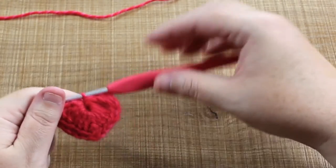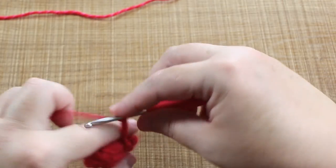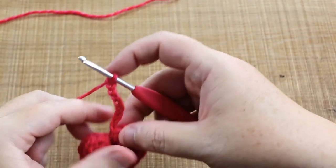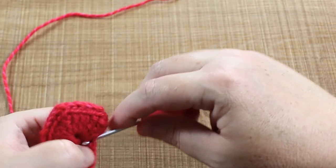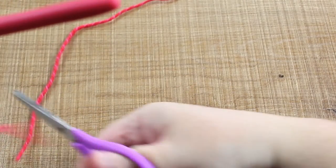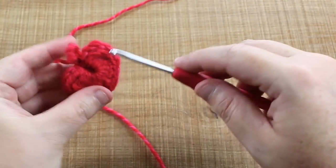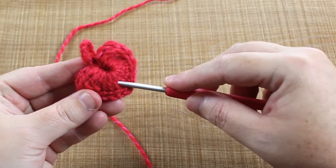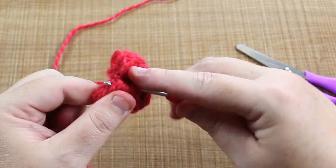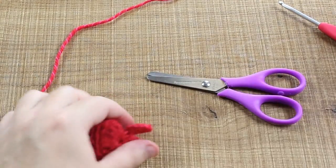You can either just end it off here, cut your tail, and pull it to create a little dangly, or you can do some chaining. I'm going to do 10 little chains — five, six, seven, eight, nine, ten — then go back into the same spot and slip stitch. Cut your tail. To hide the tail, grab your hook, slide it under these stitches, poke it out close to where the tail is, grab it, pull it through, give it a little tug, and trim it off.